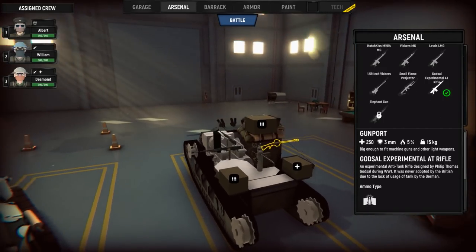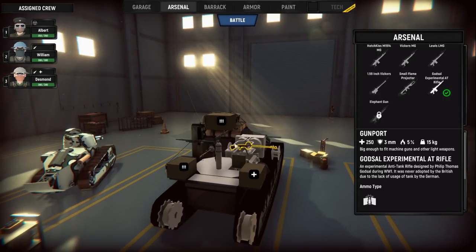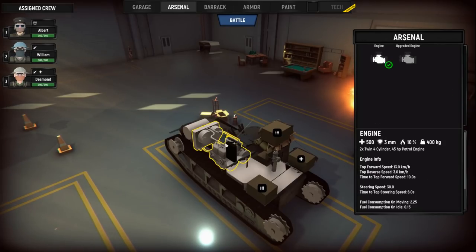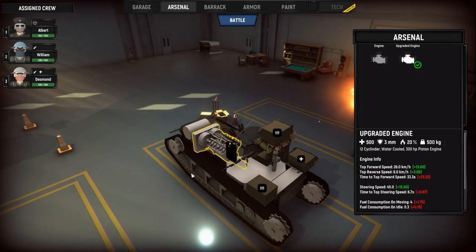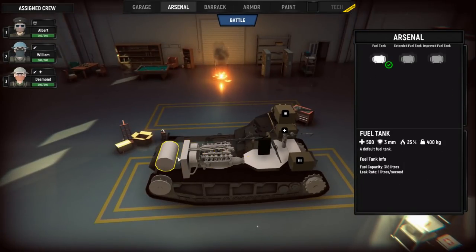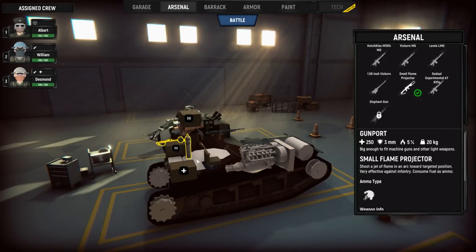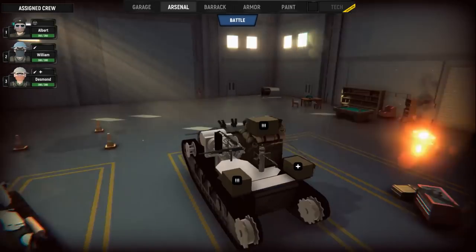Being that this is a World War II era game, let's try her out. Wait, can we change — whoa! Hell yeah, I want an upgraded engine. I did not realize the customization was this extensive. This is actually really cool. That's what I like so much about this game — just the customization. So we customized our tank.